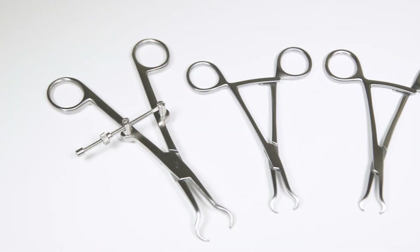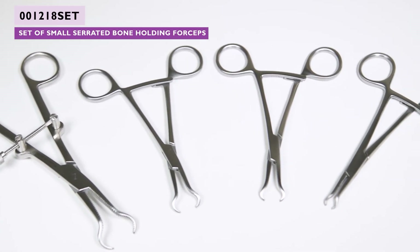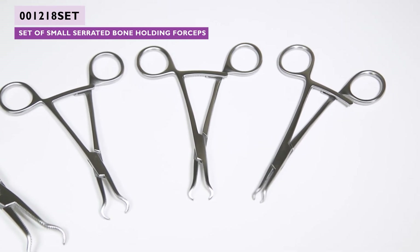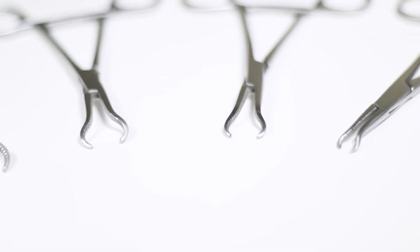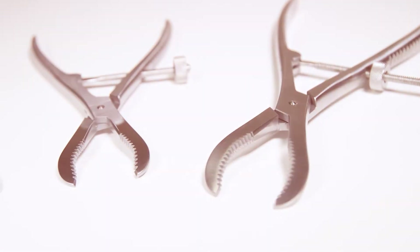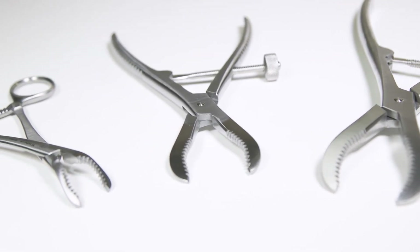The VI range of small serrated bone-holding forceps are ideal for smaller patients or for the smaller bones of larger patients, such as the metatarsals or metacarpals. The contoured serrated jaws provide excellent grip without crushing, and with their sharp tips, these may also be used as fragment forceps.